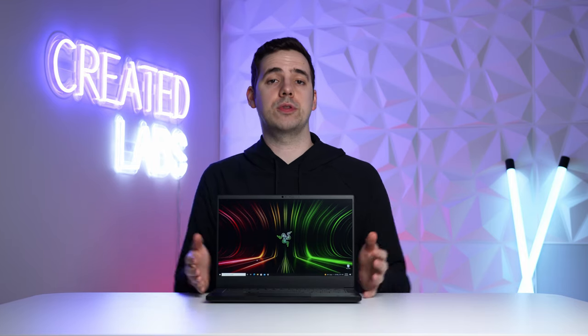Hopefully you enjoyed this brief look into the gaming experience on the Razer Blade 14. If you have any comments or questions make sure you leave them down below — I'll catch you in the next one.